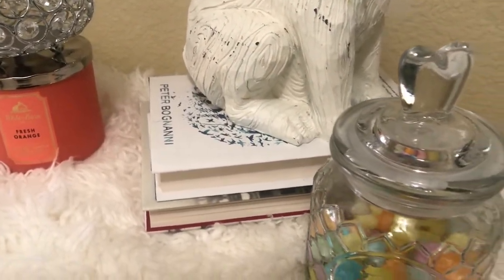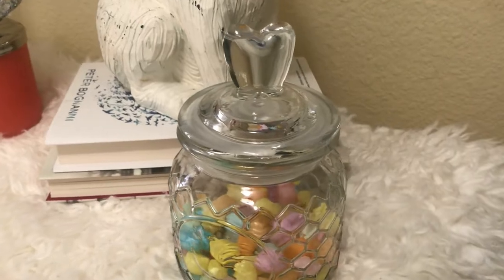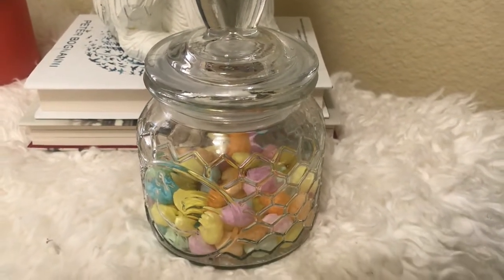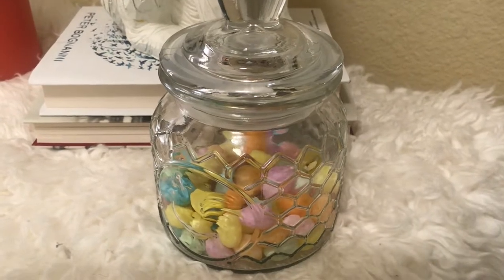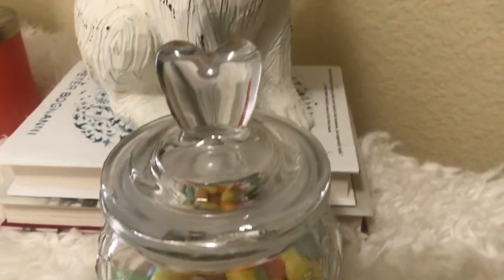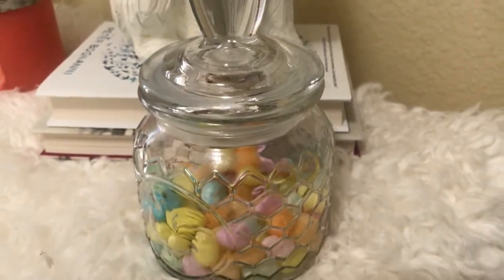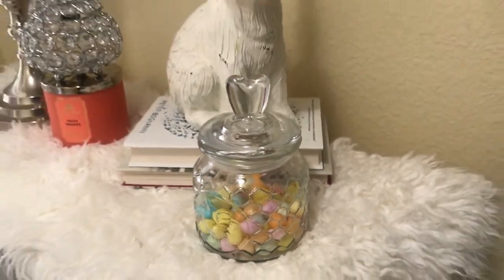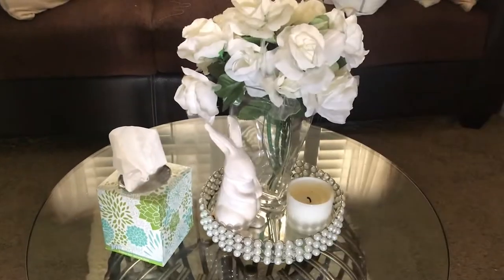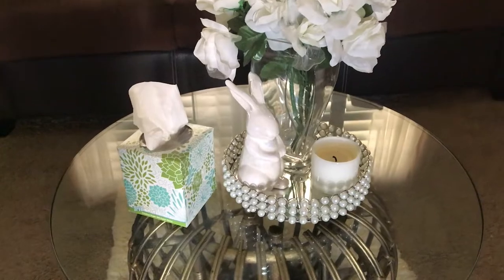Here's my bunny sitting on two stacks of books, and here are my jelly beans. I took the jelly beans out of that green little bowl that you saw before and added them into this jar here — so that's how that's looking.